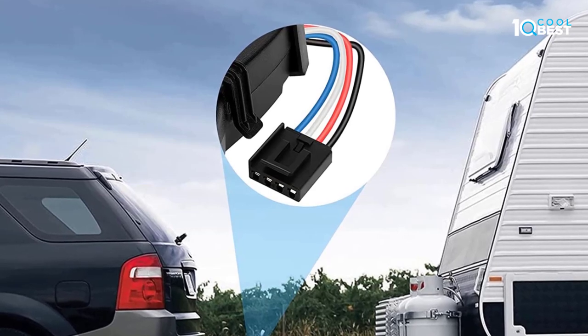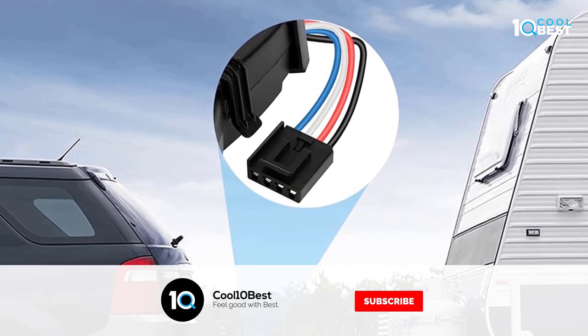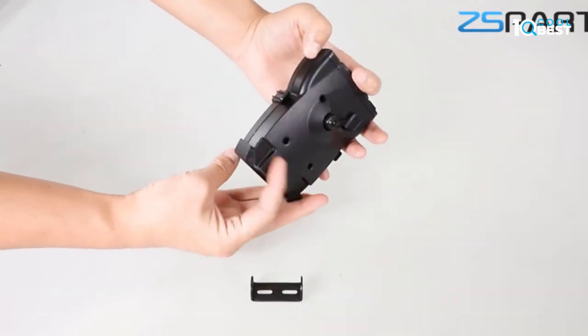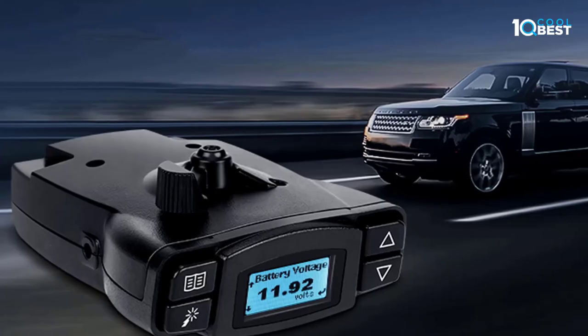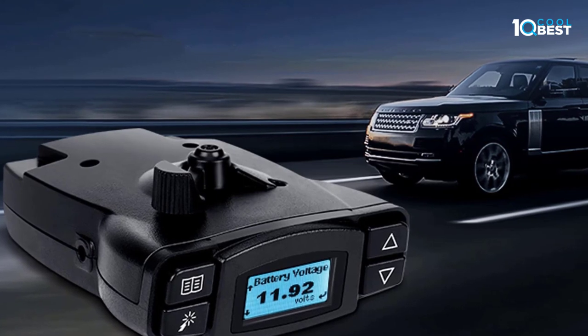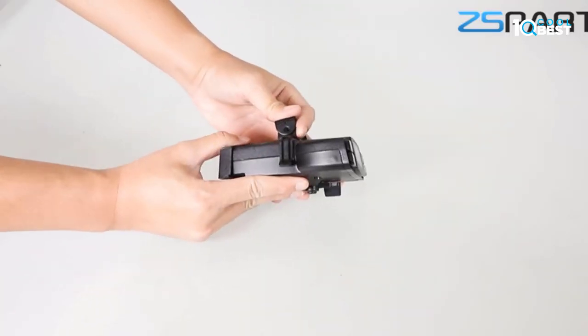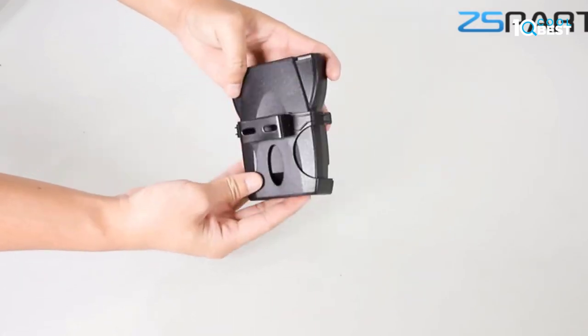The boost feature is available in three levels: B1, B2, and B3. Each incremental boost setting increases the sensitivity of the inertial sensor, enhancing the participation of the trailer brakes during a braking event. Note that brake performance may be degraded when backing a trailer; you can cancel boost and hold for a period of three minutes.